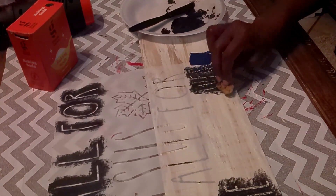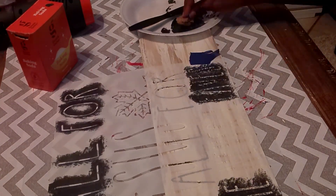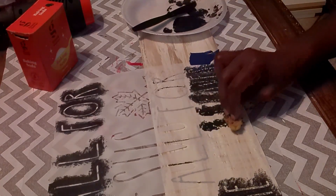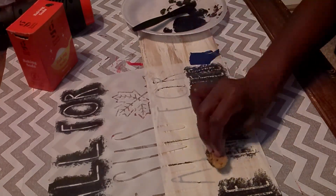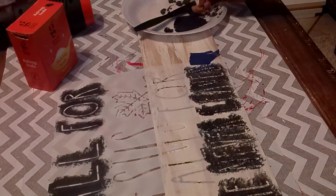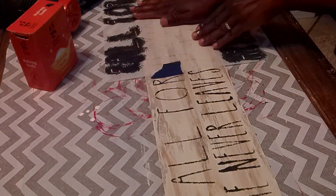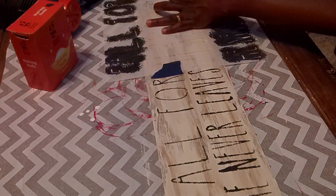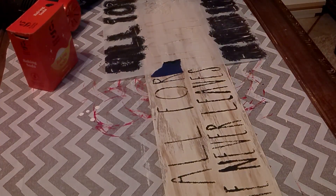Here I'm adding the second row of words to my sign. I'm giving each section two coats of the paint mixture and using my heat gun in between. I notice I went a little overboard with the paint in a couple of areas — especially on the word 'never' — so I'll go back and try to fix that. I'm using a white chalk paint marker from Hobby Lobby to go around the outside edges and neaten it up.